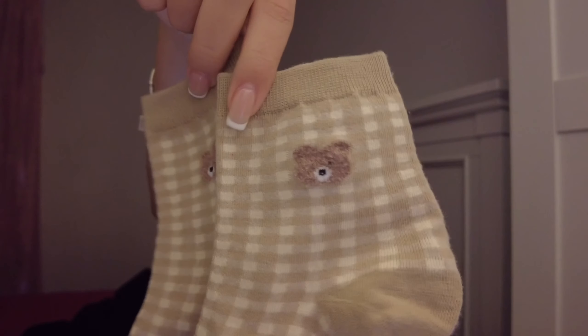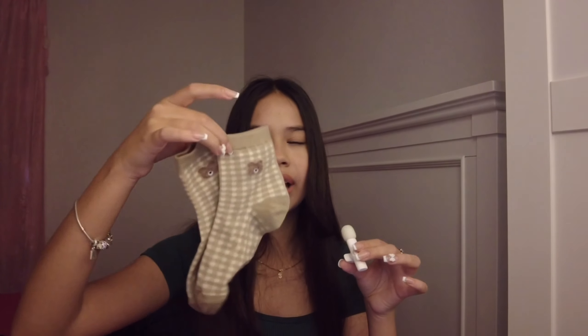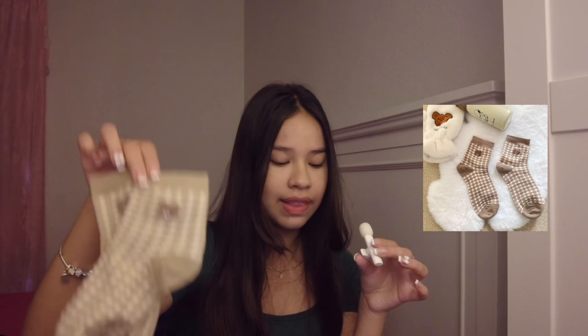So next are socks, and they have the cutest little bears on them. I just love these socks. They're so comfortable and so adorable. They're a perfect fit and you get a super cute little bear design on them — they have several different little bear designs. They make me so happy.